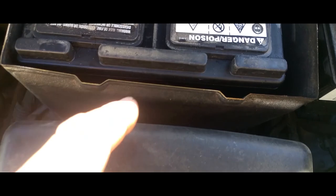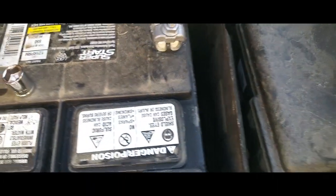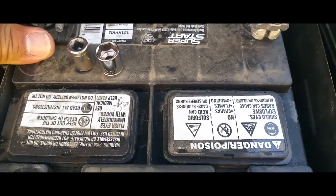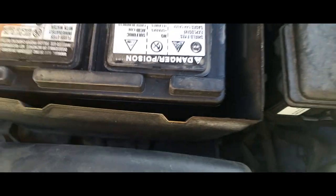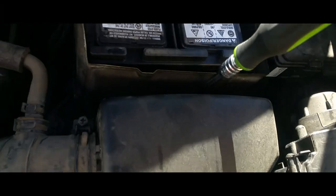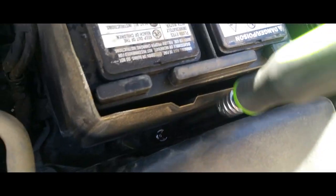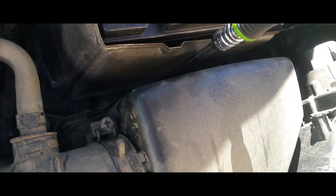You'll need a 10 millimeter for right on top. I already went ahead and loosened one up, so we're just gonna take these off. Now we're gonna loosen up the bottom one using the 12 millimeter — this is how we reach down right in there.